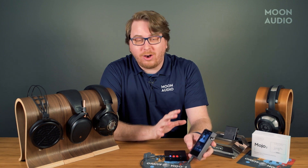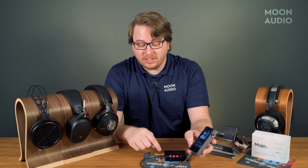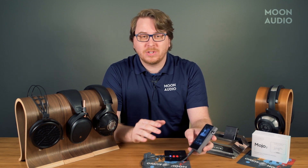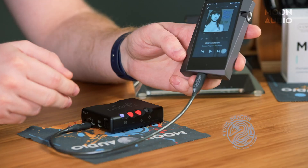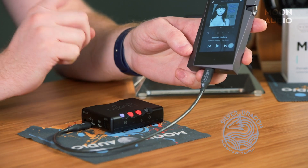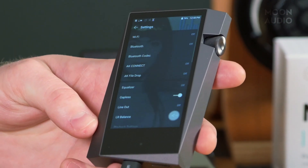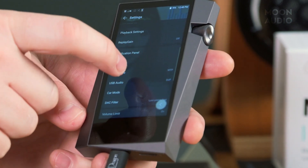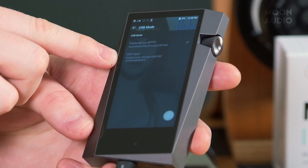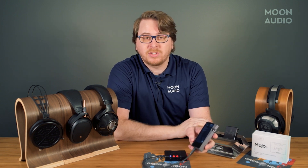The Mojo 2 DAC can also be used as a designated USB DAC. You can connect it via USB-C or micro USB. Chord makes it very clear that audio quality is not different between the two connections. For instance, here we have a Silver Dragon USB-C cable connected to the Astell&Kern SR25 Mark II. You would go into the settings and scroll down until you see USB mode, then select DAC input so that your audio output comes through the Mojo 2 rather than the SR25.